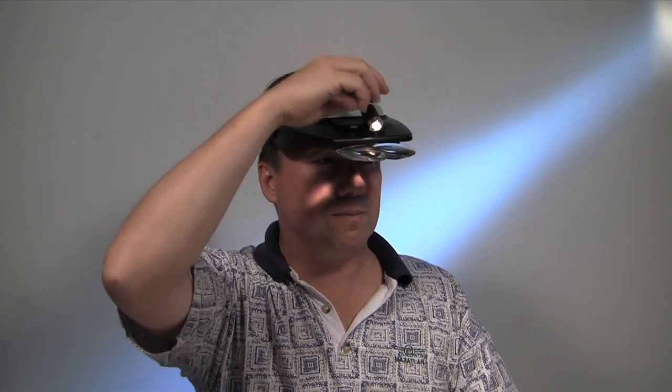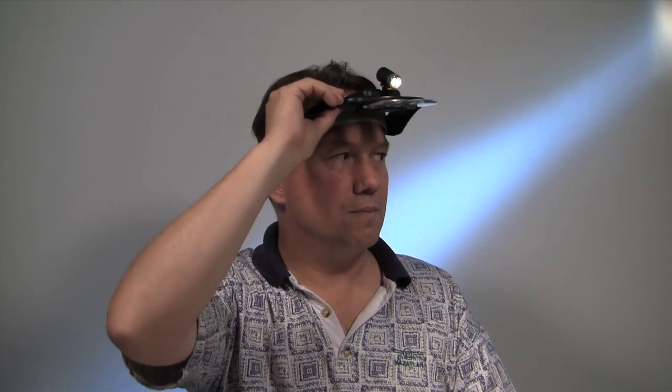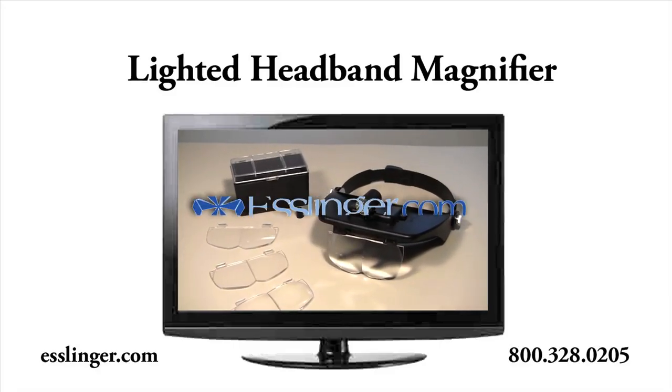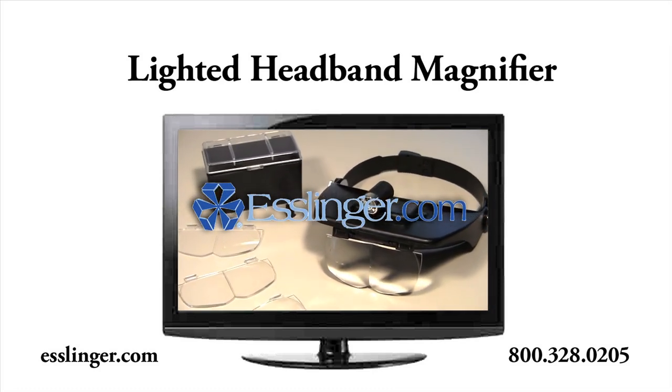and the visor that holds the lens can easily be lifted out of the way when not in use. With this lighted magnification headband from Esslinger.com, you will always be able to see what you are working on.